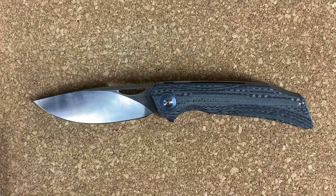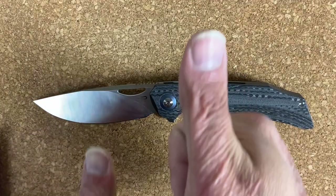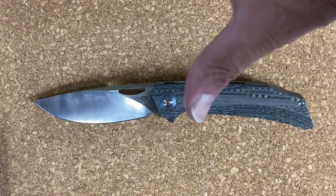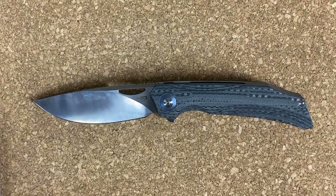Welcome back, Stossel23 here, back again with some knife therapy. Before I get started, if you like this video please give it a big thumbs up so I know you're enjoying the content — if not, thumbs down works as well. If you like knife content and you're not already subscribed, smash that subscribe button.